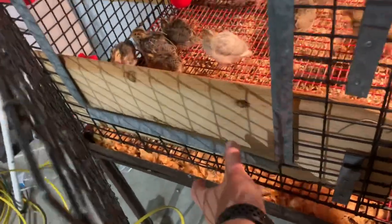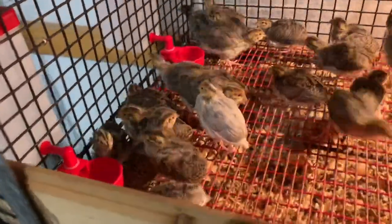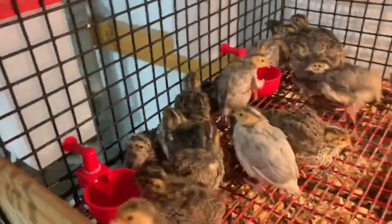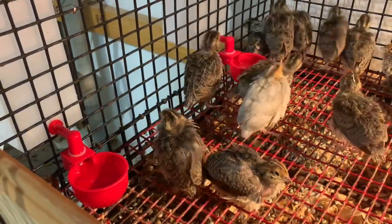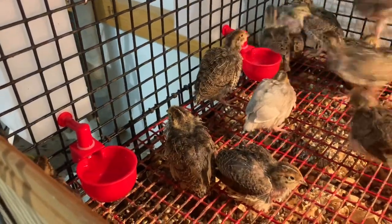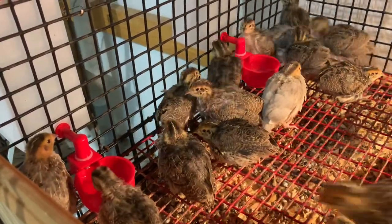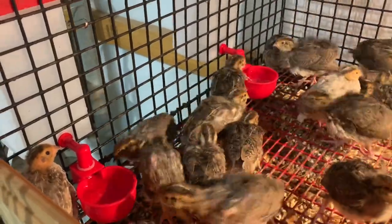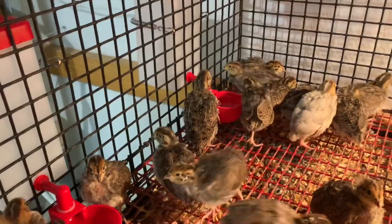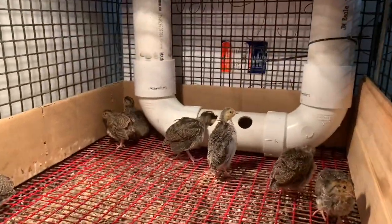I keep these boards up right here because the pen is pretty shallow and I don't want them flying or jumping out — just another barrier to keep them inside. You can see them going to it and using it. You can see the water in it, and as they drink, the water level comes up — that tells it it needs more and so it fills back up. When I'm out here talking, they kind of run around crazy; I guess it makes them nervous. And they're over there eating.